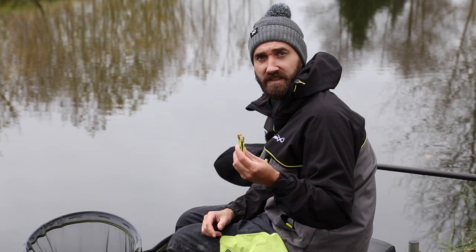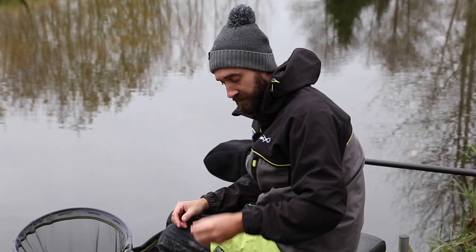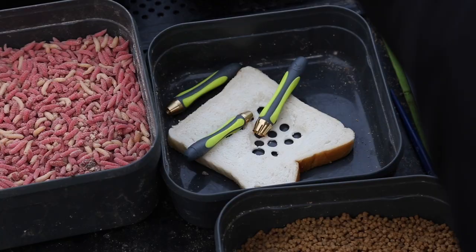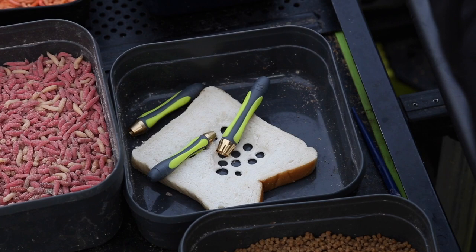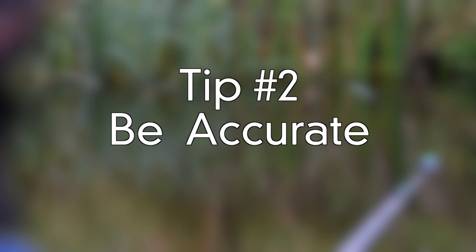Another important tip when you're dobbing bread is to always carry a variety of sizes of punches with you. I've got 10mm, 8mm and 6mm. Just keep changing the size of the punch throughout the day — not every day is the same. Some days you'll catch on a 10mm piece and other days on a 6mm. The most important thing is just keep changing.